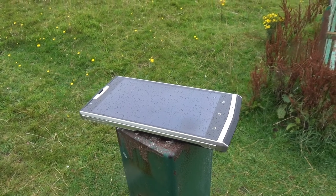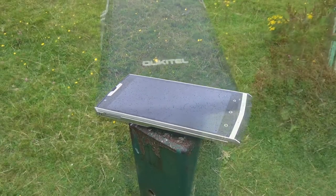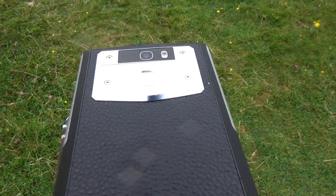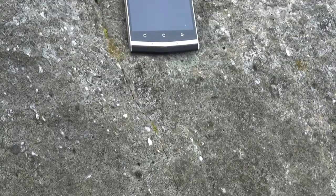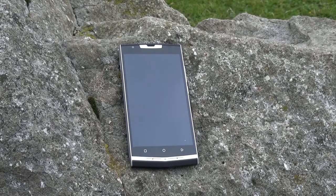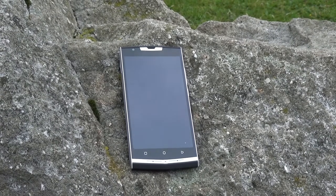If you've got any questions, I'll catch you in the comments section. But for now, this has been my review of the Oukitel K10,000 Pro. If you enjoyed it, don't forget to like this video, share with your friends on social media, and subscribe for more great content coming soon. Thanks for watching — my name's Mr. West, and I'll catch you guys later.